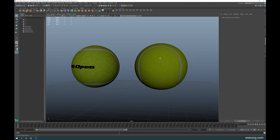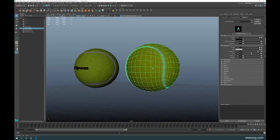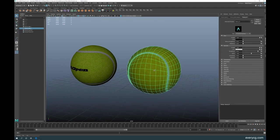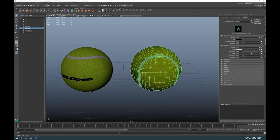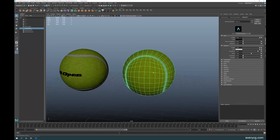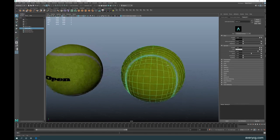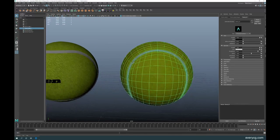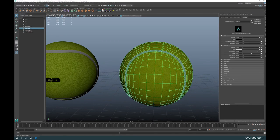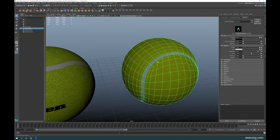Since the second ball doesn't have a brand logo, what we can do is use Maya Hair to show how you can add some hair to create that fluffy felt-like texture that you see on real tennis balls. Let me show you how to do that.